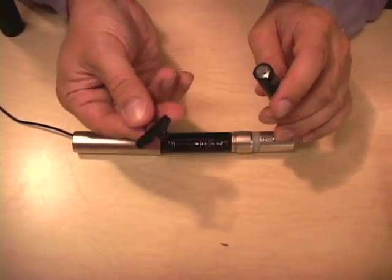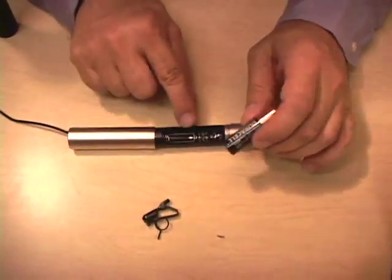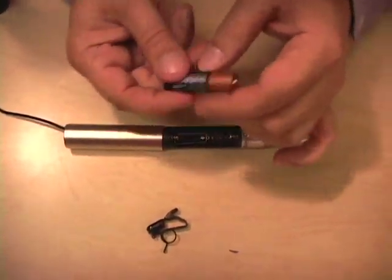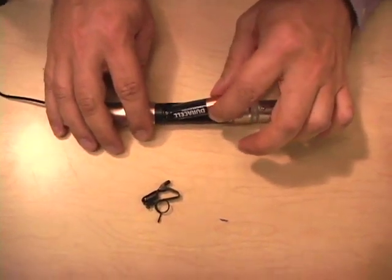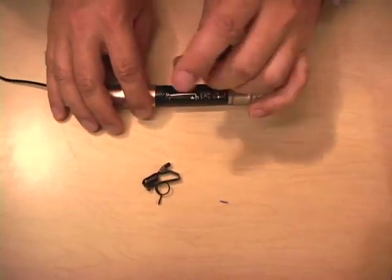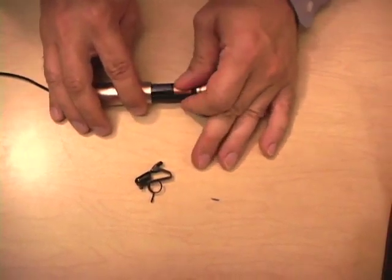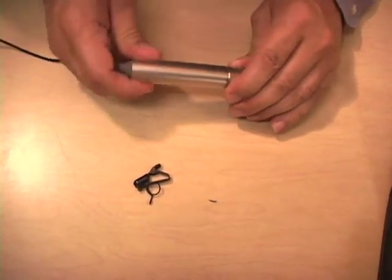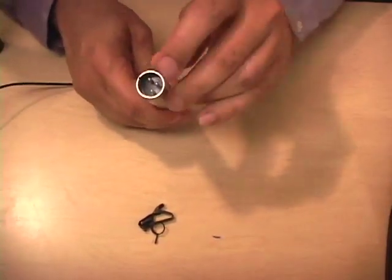We're going to get a AA battery and a clip. Here we have a mic clip and a AA battery, so we're going to put the AA battery in. You can see the little lump at the top — the little lump at the top goes here. For some reason people don't look at that little picture and they put the battery in backwards causing it not to work. We'll put it in and screw it back together.